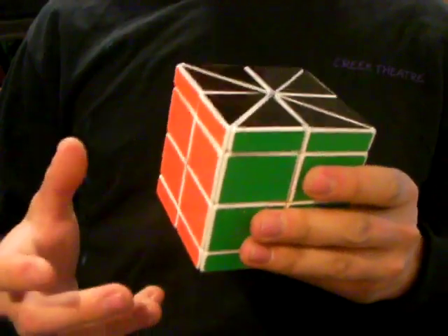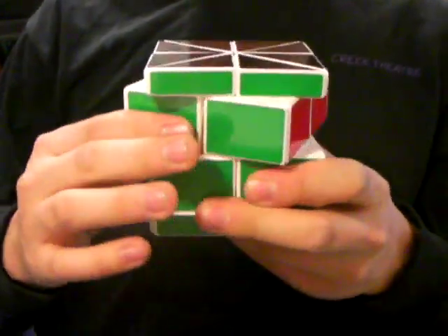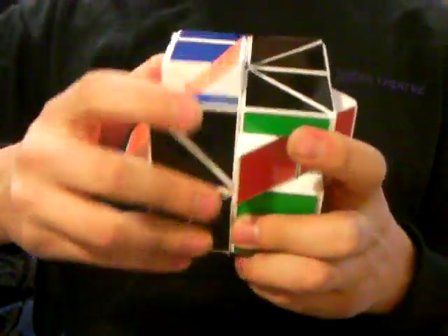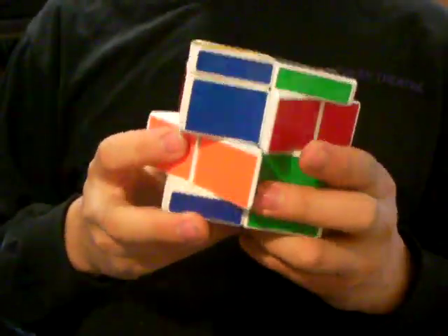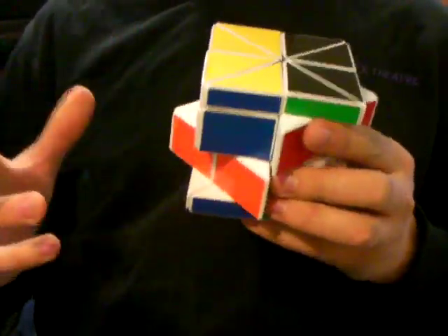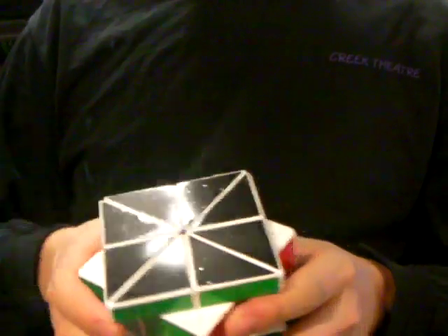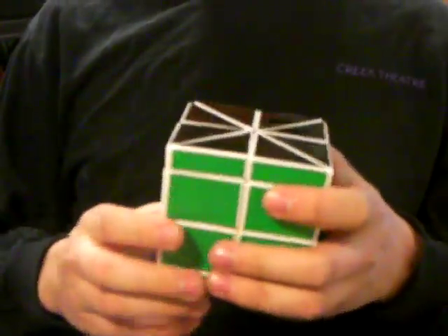This puzzle shape changes because of the 45-degree turning ability. If you go like this and make a turn like that, it starts to jumble. This makes solving it really fun and pretty challenging, and I look forward to trying it out.